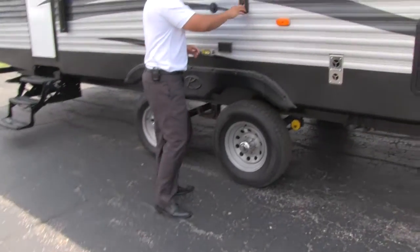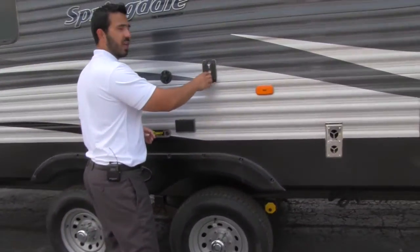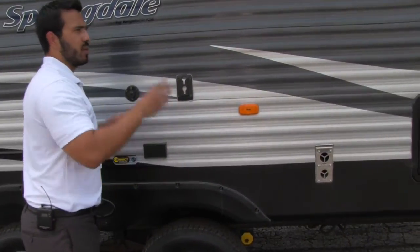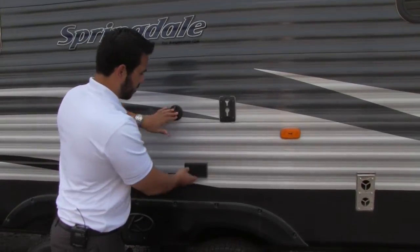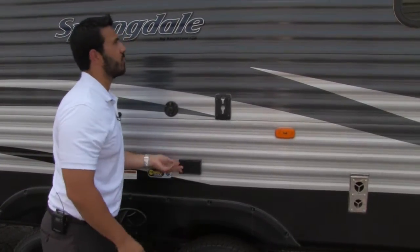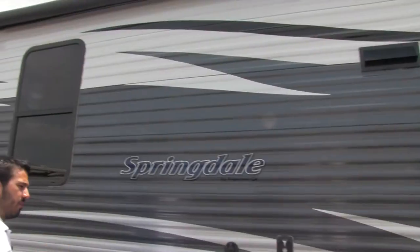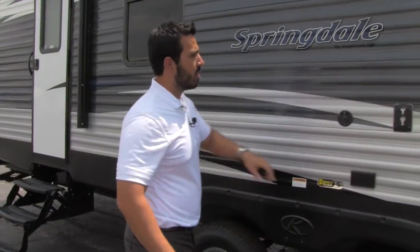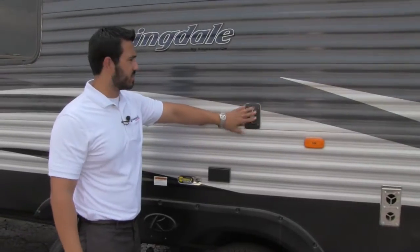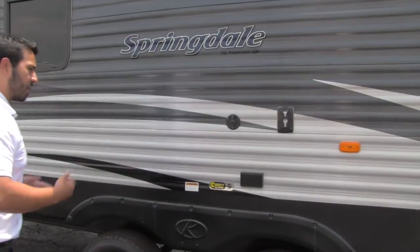As we move back on the camper, right here we have a TV bracket. The TV from inside you can take out and hook up right here. There will be cable access as well as an electrical plug-in, so you can be out underneath the awning and everyone can sit around and watch TV — whether it's the latest game or anything else — with easy outdoor access.